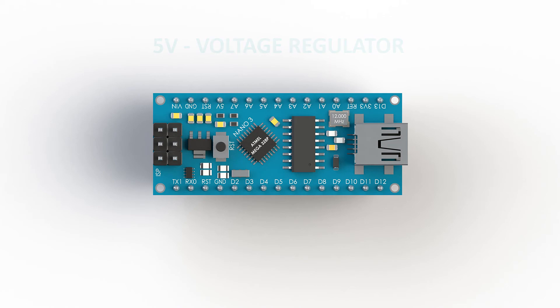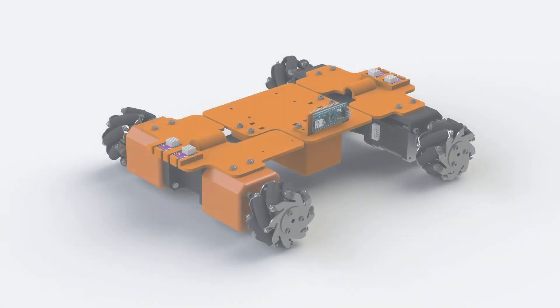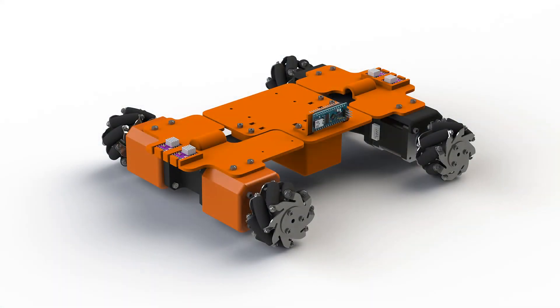Here we will power up the Nano through the Vin pin. I will show you that in the next video, in which we are going to show the schematics and connect everything together. The last thing about the Arduino Nano I'd like to mention is that it has a beginner-friendly programming interface called the Arduino IDE. This is a great way to start learning programming, and it's often used to teach robotics programming even to younger audiences from about 8 years old.